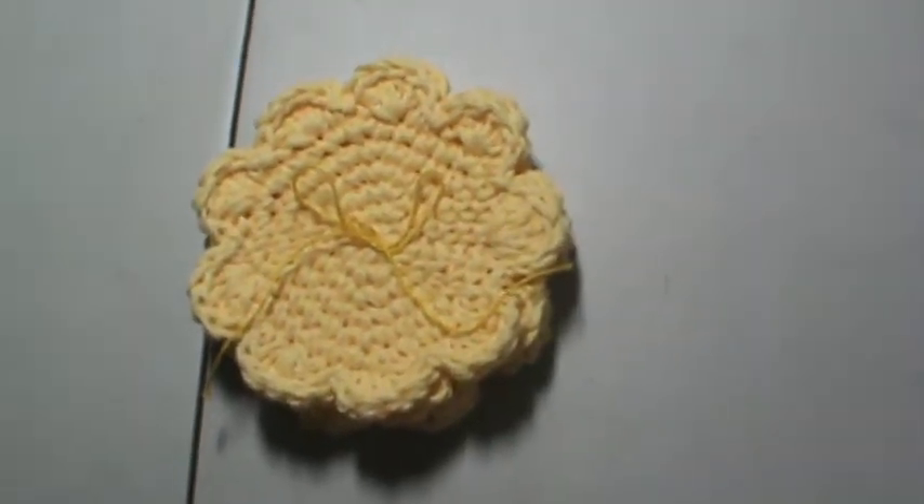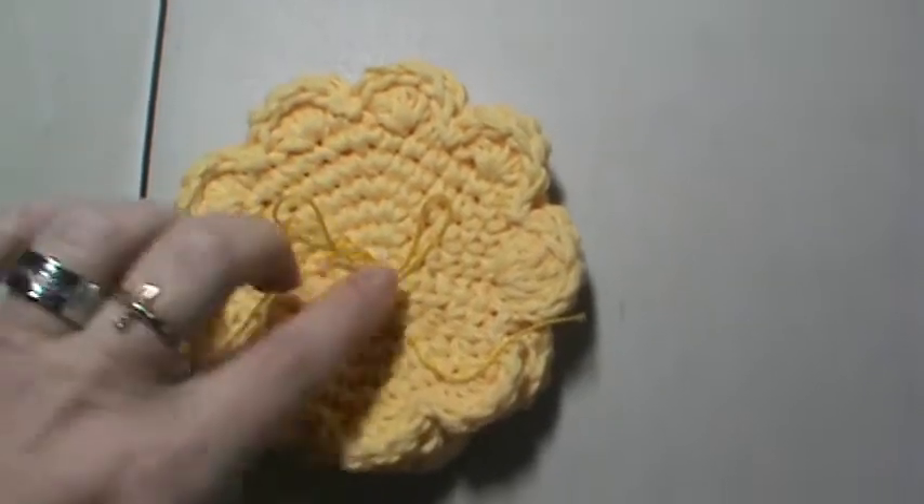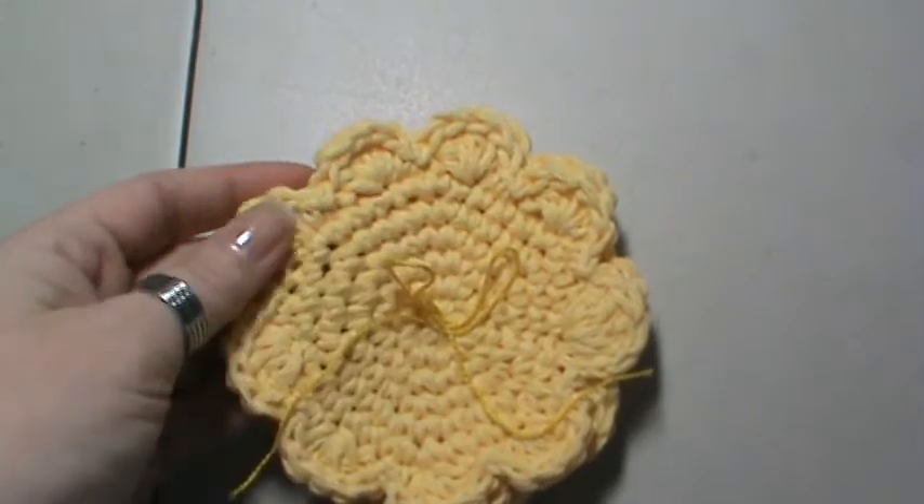Hey everyone, it's Brenda. I'm back with a quick share. This is another order that I am filling. These are for my cotton face cloths.